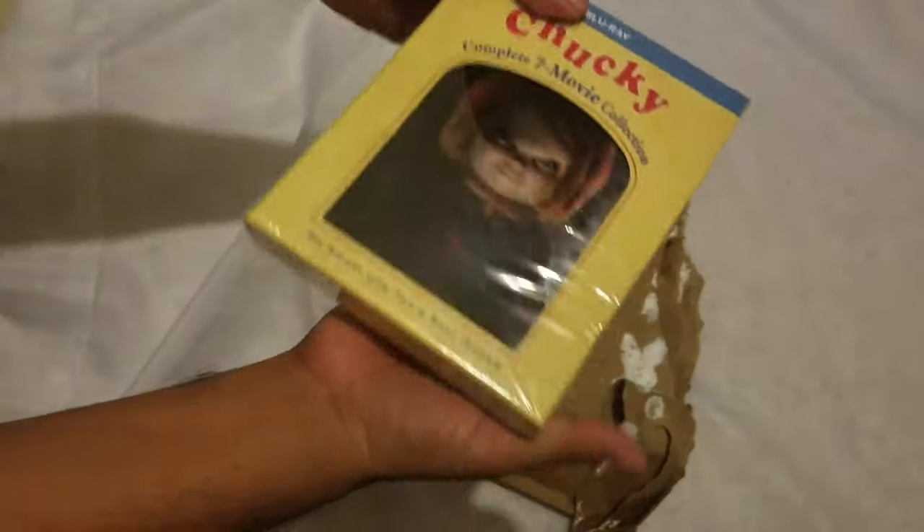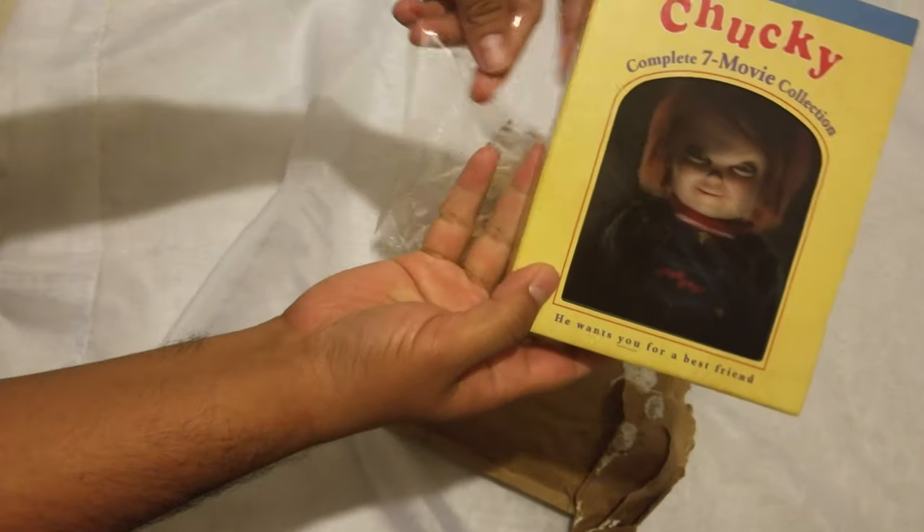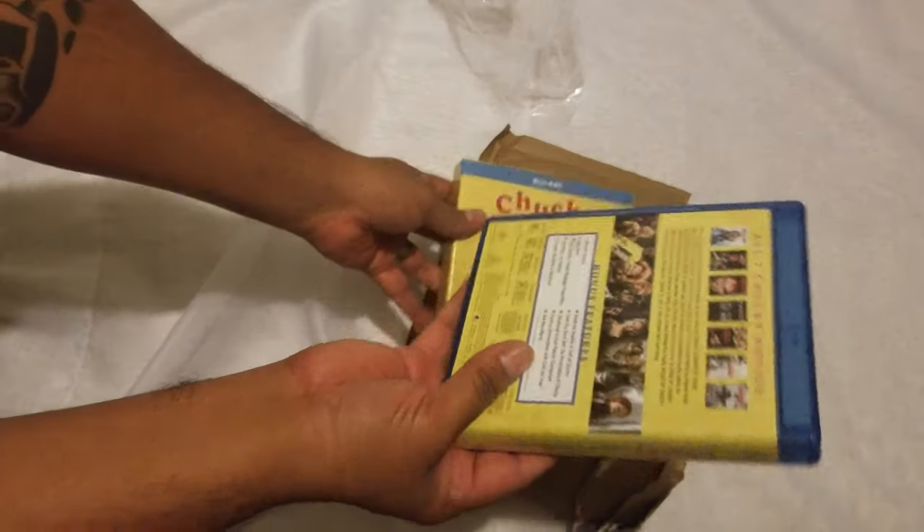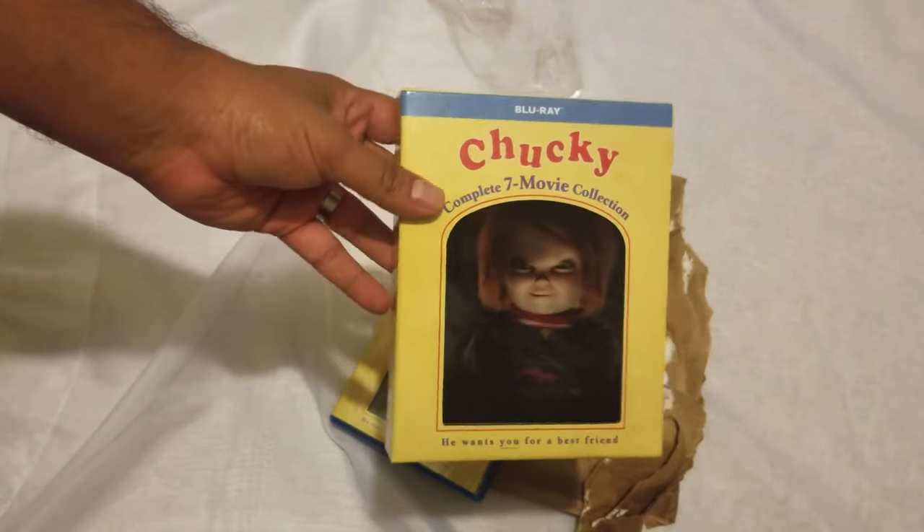I only have one Child's Play, which is the original movie — it's the Best Buy steelbook, which I did an unboxing on. So now I have all of them, thank you very much.